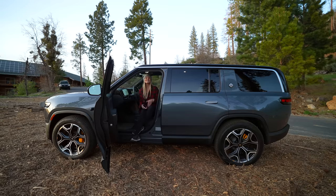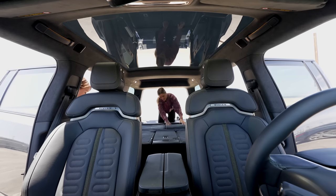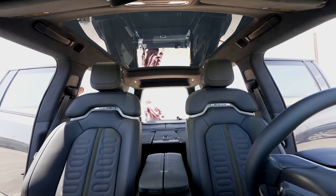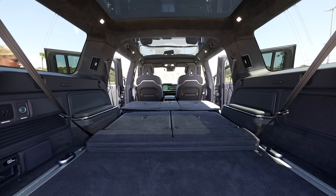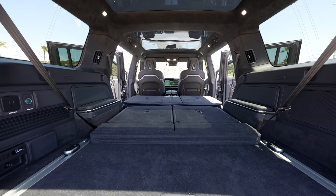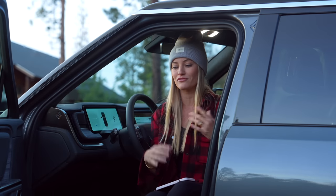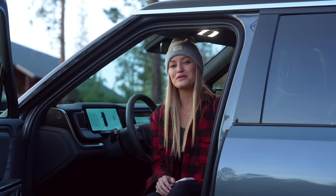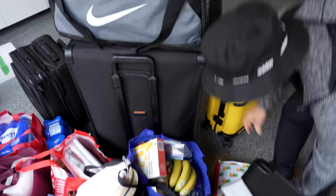The heated seats are on too! Now that we're inside, this thing is so spacious, and that was one of the things I was most excited about. On our impromptu trip here, we went with our parents. I'm just going to be honest — I pack a lot, no matter where I'm going, the amount of gear, clothes, things that I pack is excessive. And adding in three other people, we were able to fit so much in this. It was absolutely shocking.